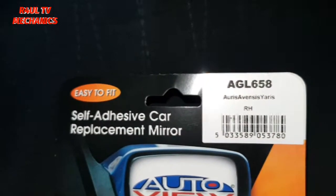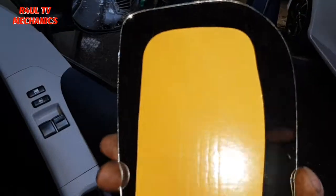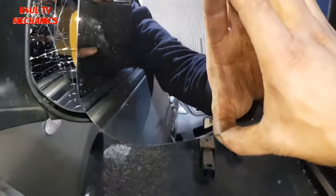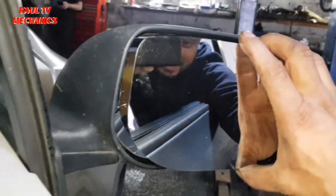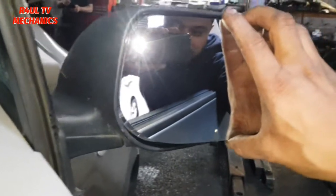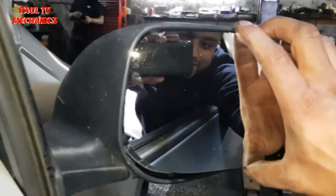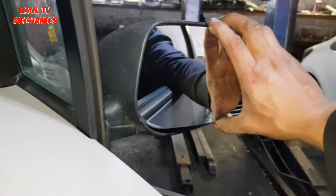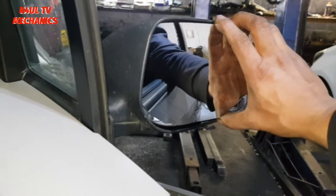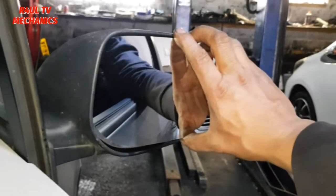Let's fit it. As you can see there's a self-adhesive backing on there — you're gonna take that off and basically you have one shot at it. So just get it lined up as best you can and stick it on. Make sure you get it lined up a hundred percent, then just stick it on — and that's about it. You can't really take it off again and put it back on, so yeah, let's do that.